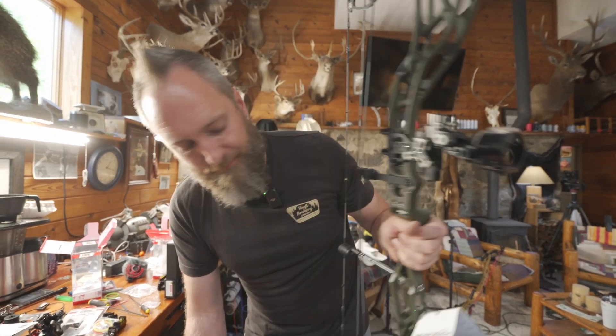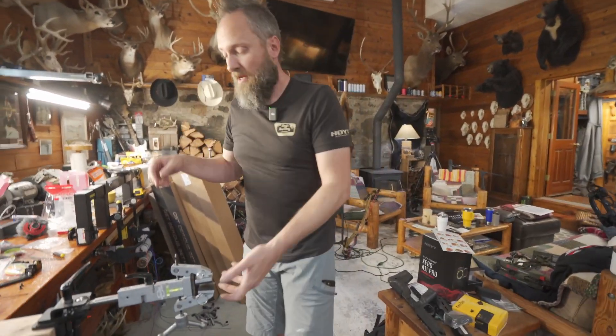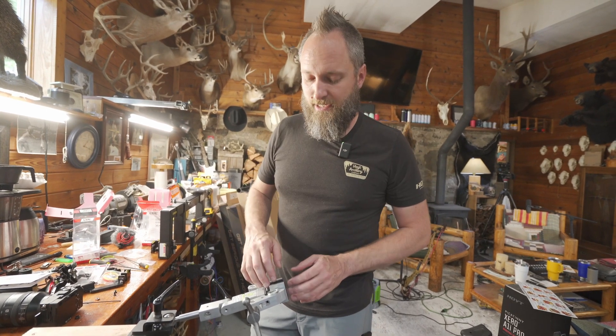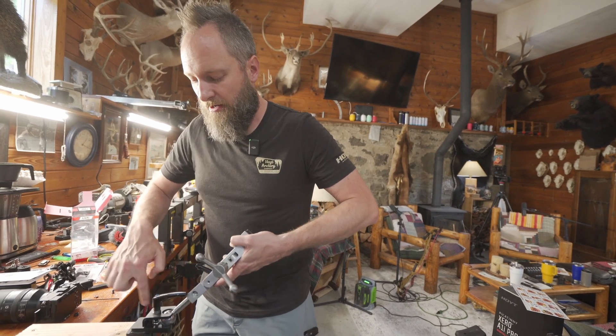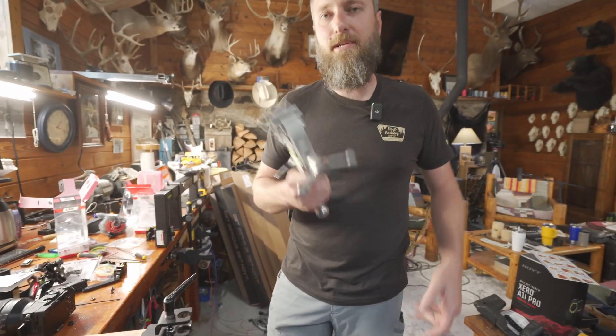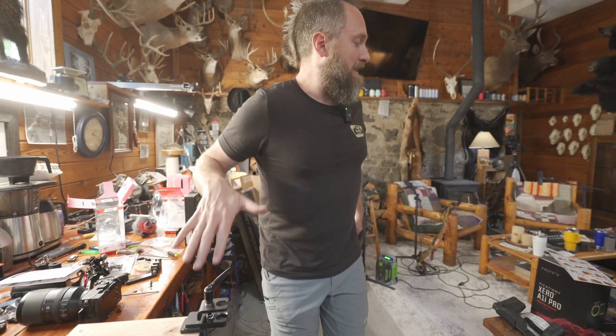The other neat thing about this is, because of the way it attaches, you can put all kinds of stuff in here. It doesn't just have to be a bow. So if you're working on something in your shop, garage at home, or man cave, and it's not archery-related, you can actually clamp it in here, hold it down, and work on it — so it's kind of versatile in that regard. Getting this head off is super simple. If you just want to leave the base mounted to your counter, you just drop that assembly off, throw it under your counter, and that's all that's sticking out.